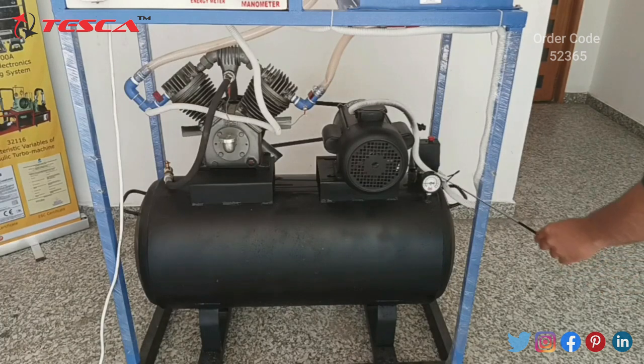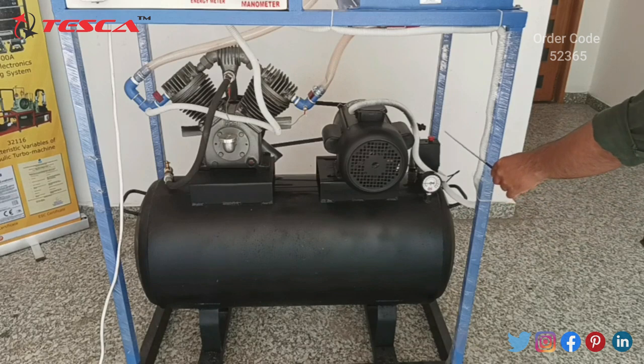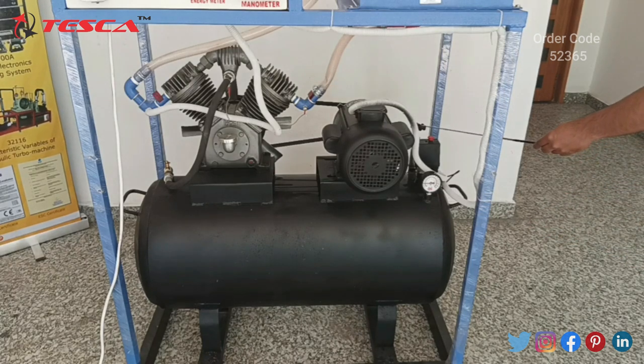Here we have our pressure gauge which is used to measure the pressure of the tank, and this is the power cutoff switch which cuts off the power when the tank pressure is greater than 10 kg per centimeter squared. Here we also have our valve which is used for the outlet of the compressed gas.